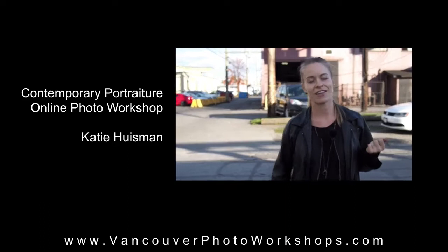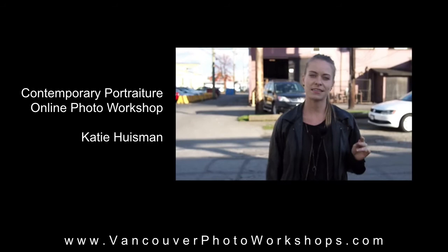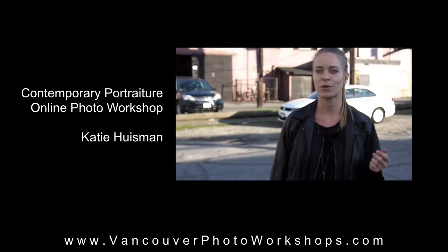The great thing about taking an online course is the instant community that it creates between you and your peers. And you can have access to this community any time of the day. I'm going to be giving you a series of assignments that are focusing on both creative and technical approaches to shooting portraiture.